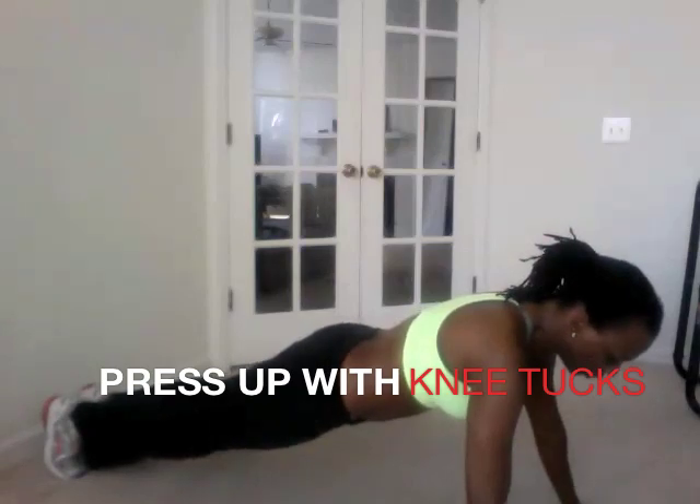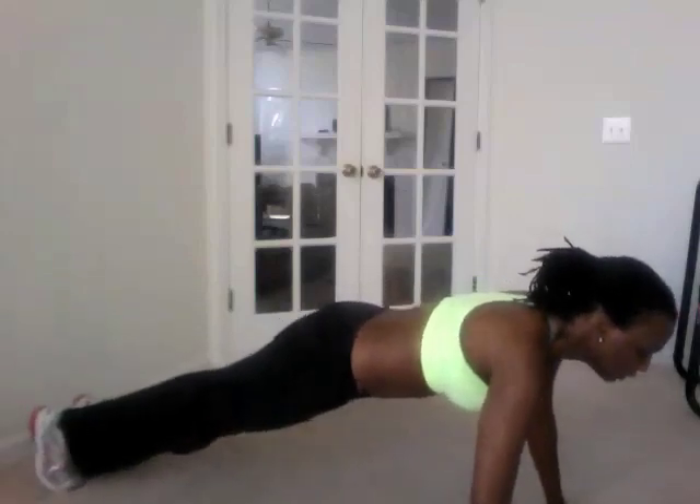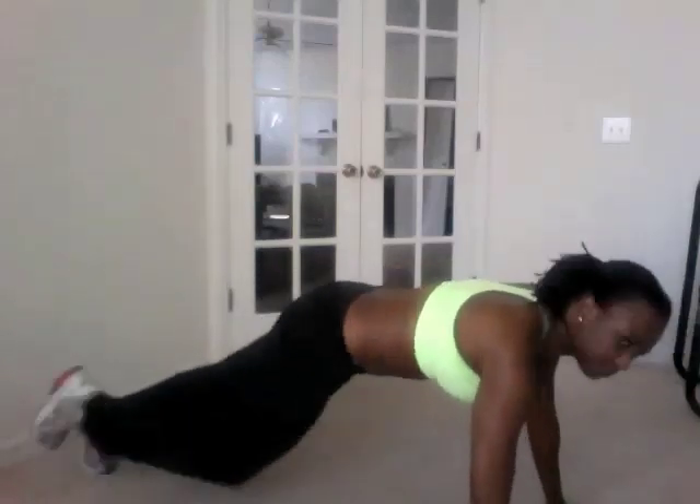The next exercise is a press up with a knee tuck and that's going to work your triceps as well as your core. You're going to start in a push-up position, drop all the way down to the ground, press up, knee tuck in, down, all the way to the ground, press up, knee tuck in. And that is a press up with knee tucks.